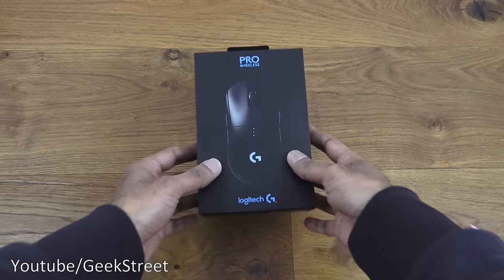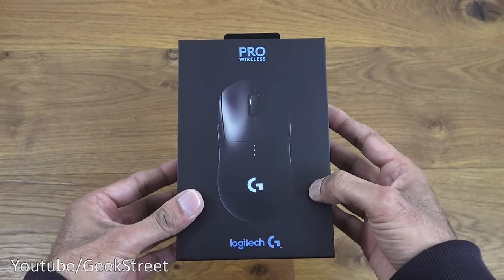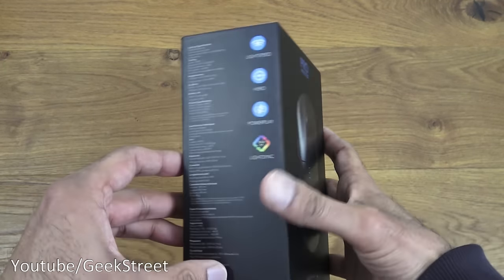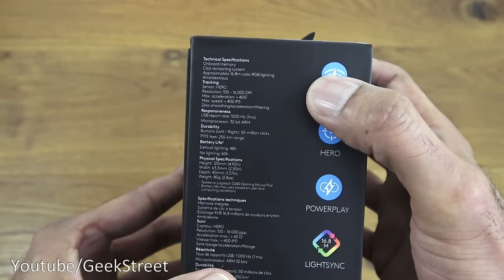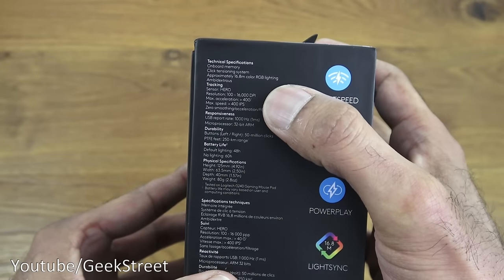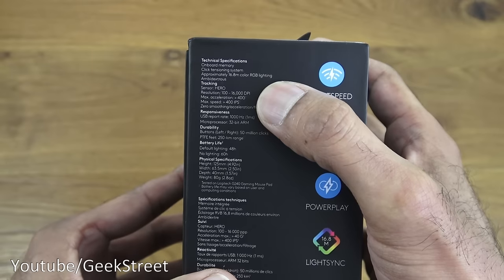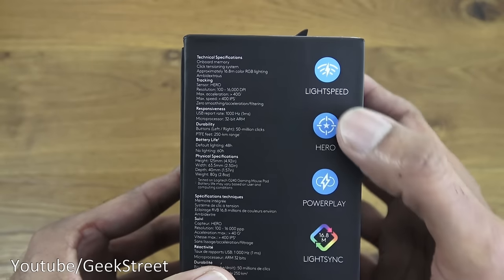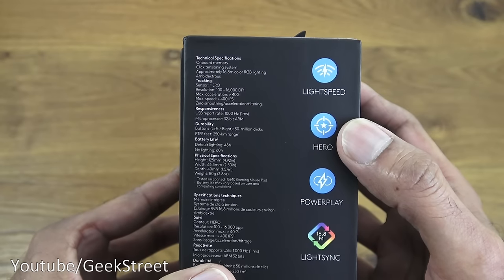It comes nicely packaged in a small box with a picture of the actual mouse itself. Some details on the side here — if I come in close, it has onboard memory. Just a couple of things to mention, and the DPI is 100 to 16,000.